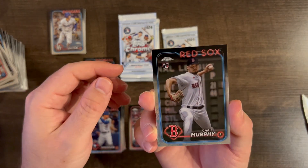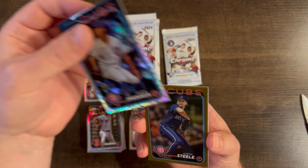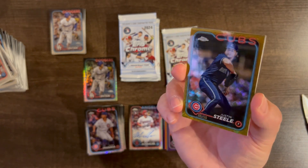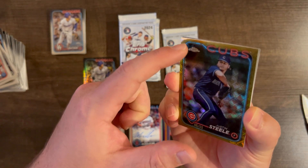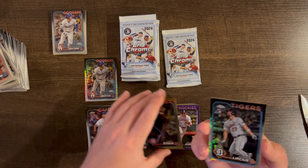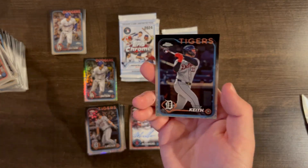Chris Murphy rookie, Shota base rookie — nice! Justin Steele gold /50, Cubs pitcher. I would have liked the golds to be rookies. This gold has the same print line at the top — same as the Arozarena, so the golds definitely have an issue, probably printed on the same sheet. That's disappointing. Then Andre Lipkis and a Colt Keith base — back-to-back Detroit Tigers. Nice!